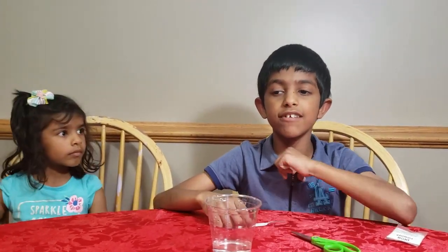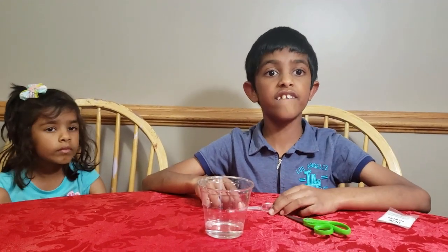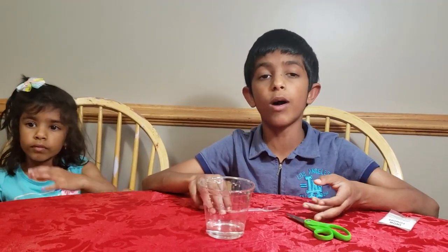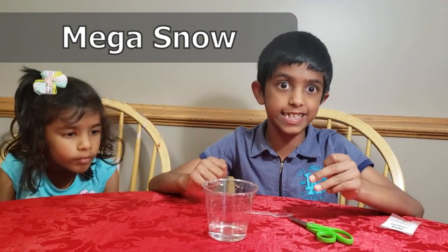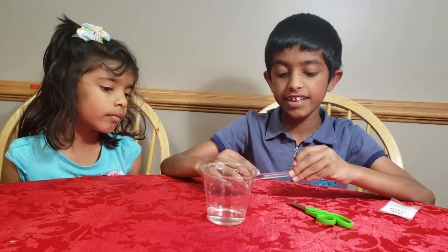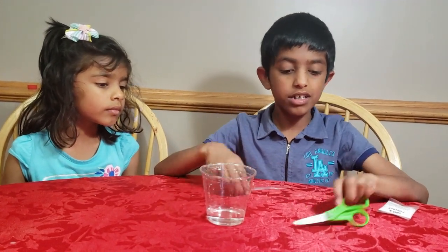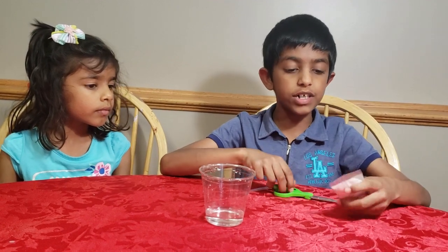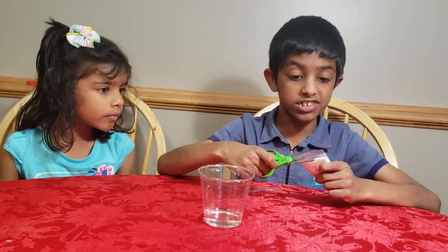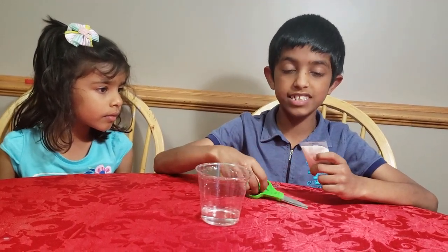Our next experiment is called Mega Snow. Because we live in one of the coldest places and get a lot of snow in winter, but in the summer, if you still want to play with snow, this experiment can help you. For this experiment, you need a cup with water in it, a spoon, scissors, and snow powder. First, you cut the snow powder pack with the scissors. By the way, this is going to be cool.